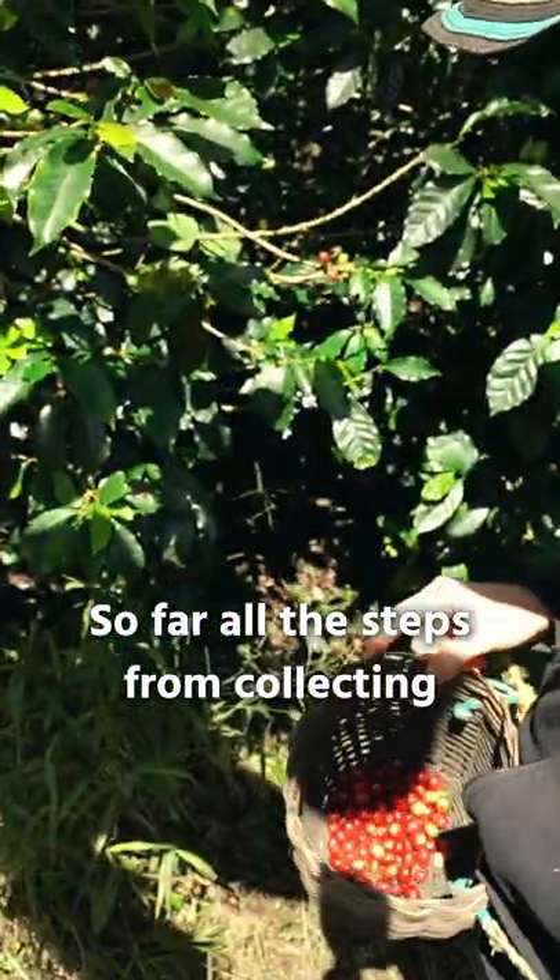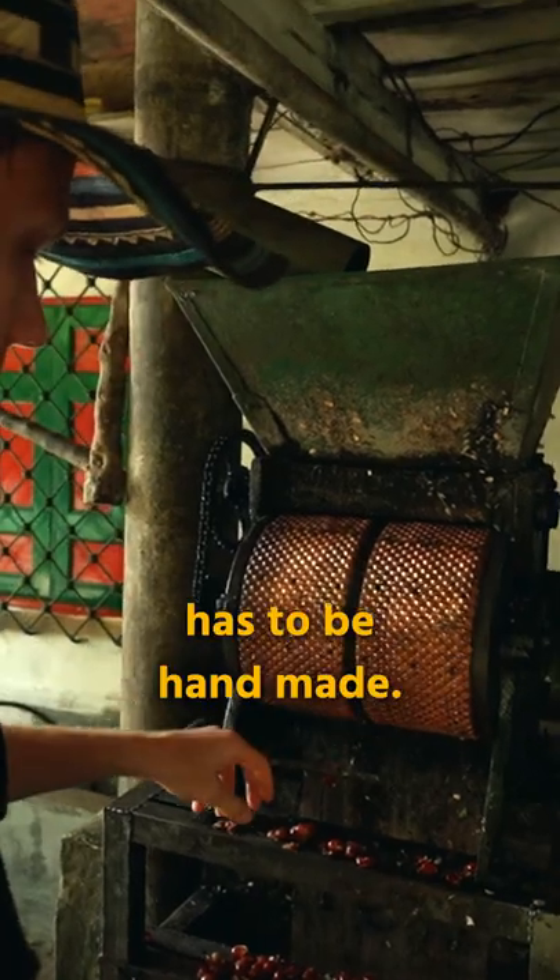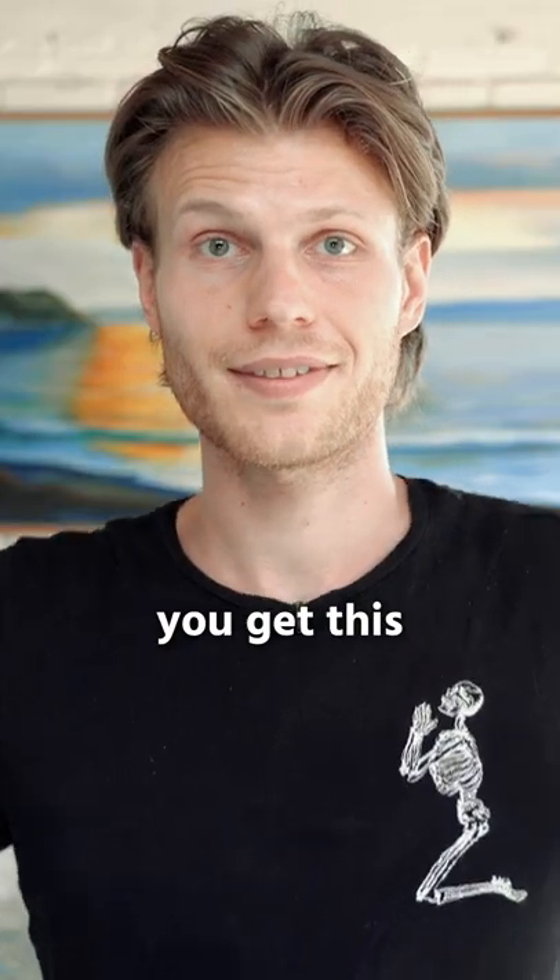All the steps from collecting the coffee bean until the roasting process have to be handmade. And then you get this.